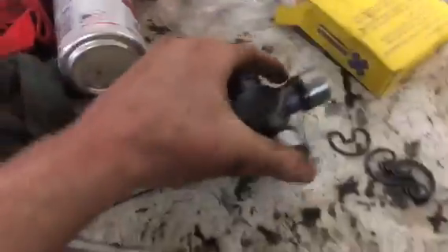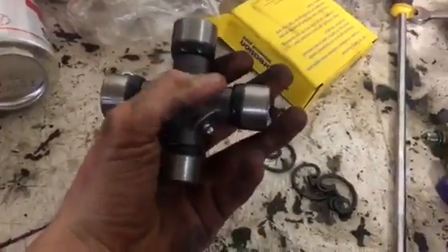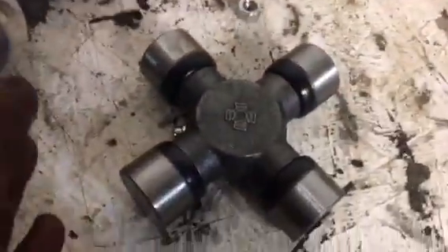First we've got to do the u-joint, then we'll move the truck. Here's the new u-joint — I already matched it up with the old one. That saves you a lot of time making sure you got the right one. Always match them up; sometimes aftermarket ones might be a little different. Let's go ahead and get this thing put in.